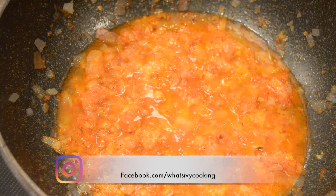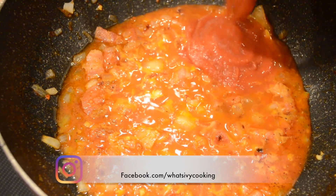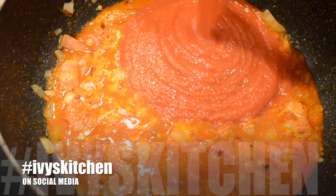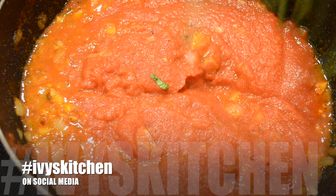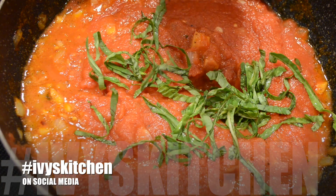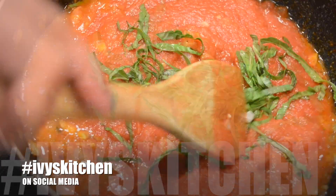Let the wine simmer and reduce by half before adding the tomato sauce. We are going to simmer the sauce for about an hour. Don't forget to season your sauce with salt and pepper and add basil.